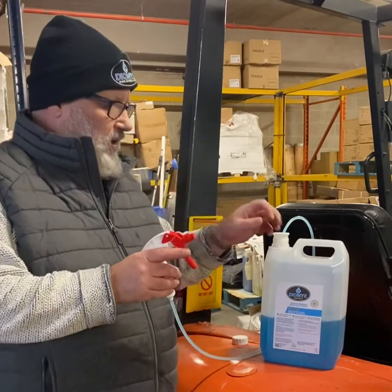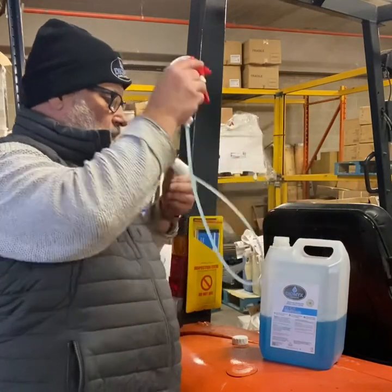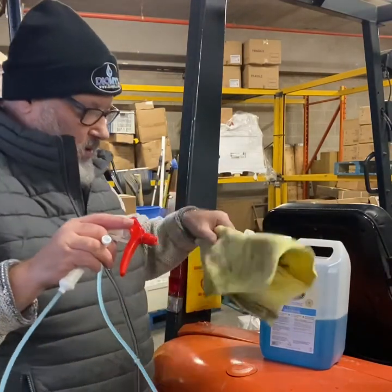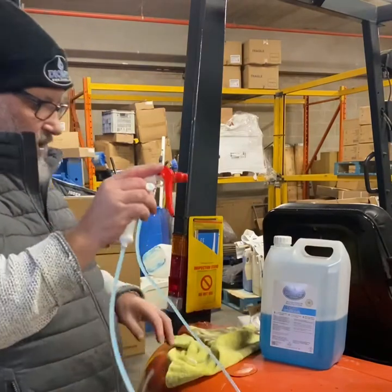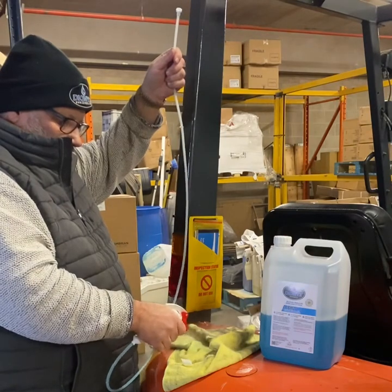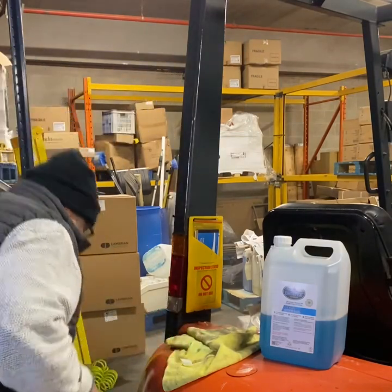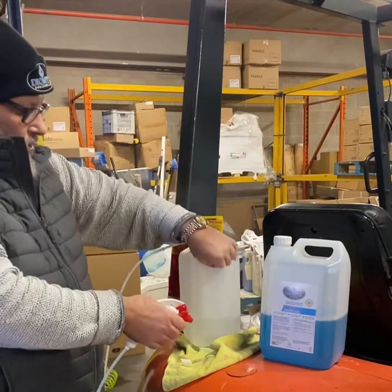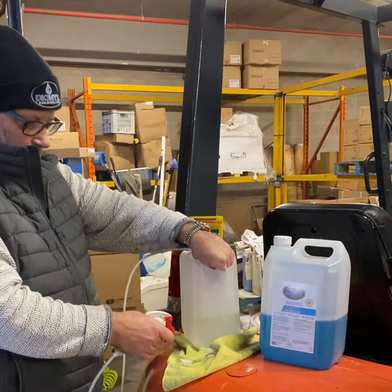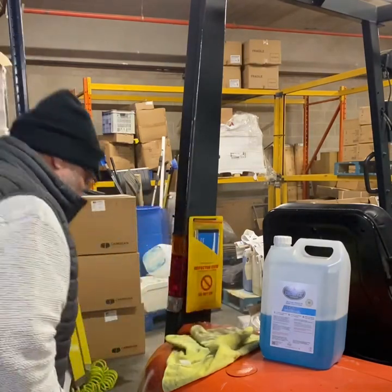What you need to do when you finish using it is take it out. Hold the tube, put your cap back on. I personally would spray and get rid of any excess that's in the tube — you're supposed to do this, it's basic practice. Then pour some water through it, and that cleans it out. Jobs are good, as they say.